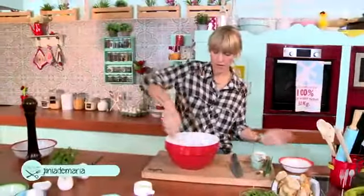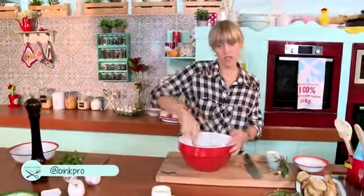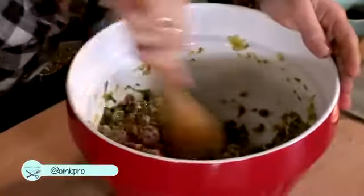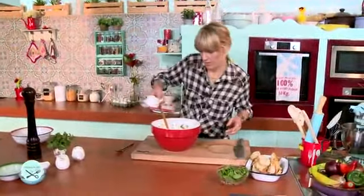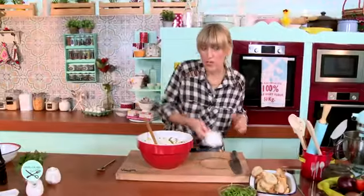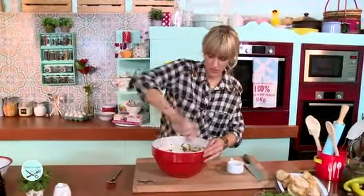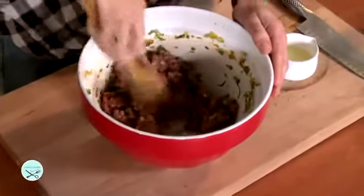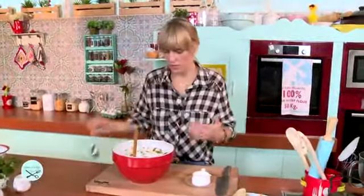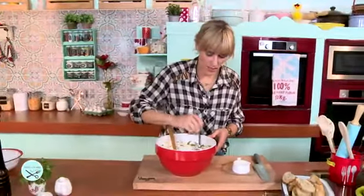Ponemos acá la carne. Puedes también comprar tú mismo la carne y picarla en una procesadora, así te aseguras de qué tipo de carne estás utilizando. Ponemos entonces jugo de limón. Como les decía, no hay ninguna cocción, solo cambio de estructura en la composición de la carne. La cantidad de limón que le pongas depende del grado de acidez que le quieras dar. Hay algunos limones que son más ácidos, otros menos, para eso es muy importante probar.